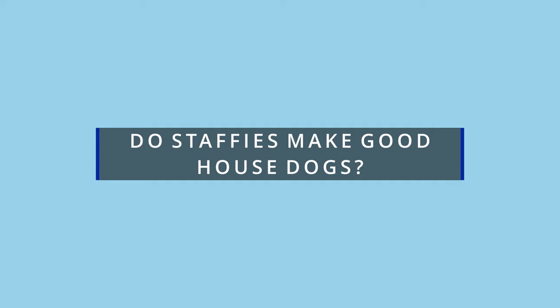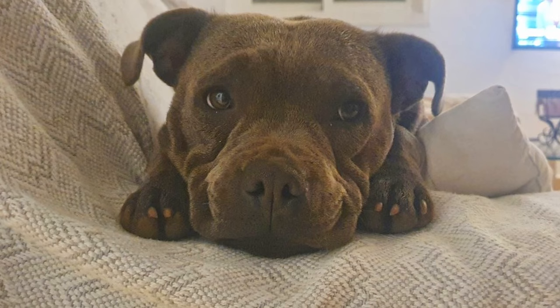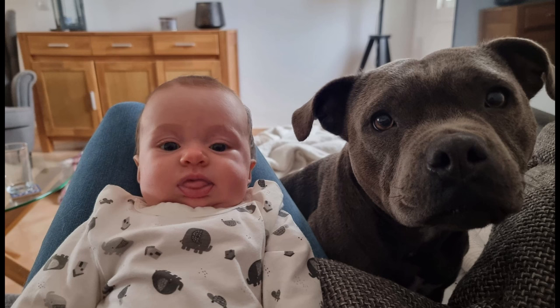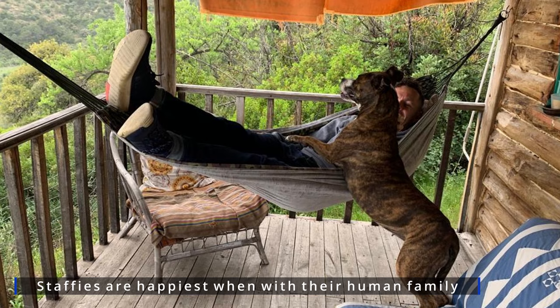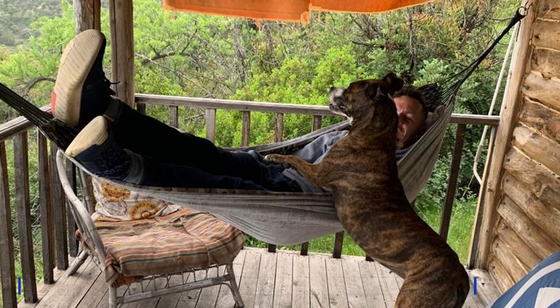Staffies are indoor dogs, but do they make good house dogs? Staffies make lovely house dogs. They are heavily family-oriented dogs and want nothing more out of life than to be with and please their human family. Staffies are much happier if they can spend as much time as possible with their owners. If you have a staffie, I'm sure you'll agree that while going about your routine, they'll be following you everywhere you go around the house.